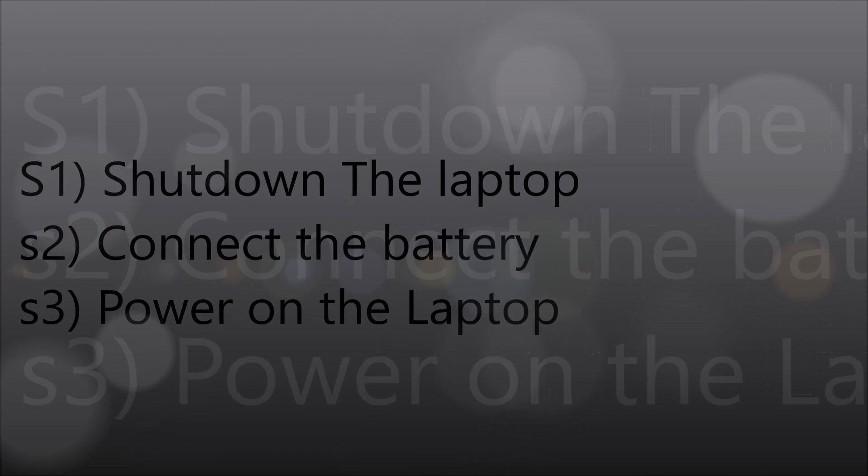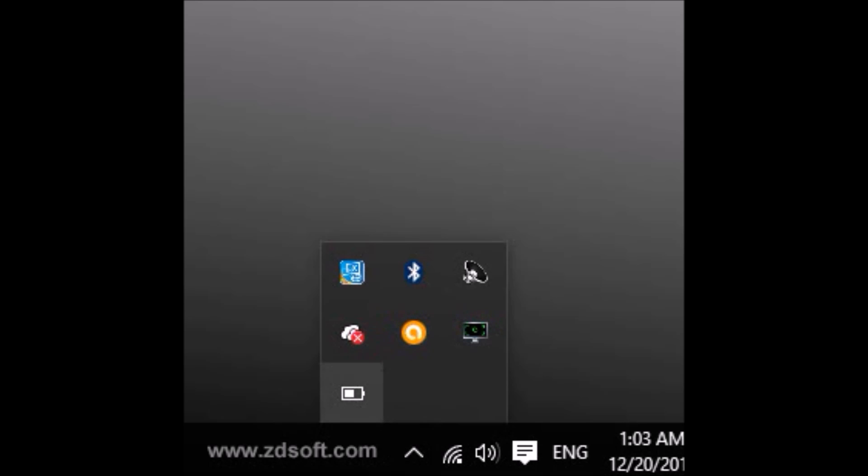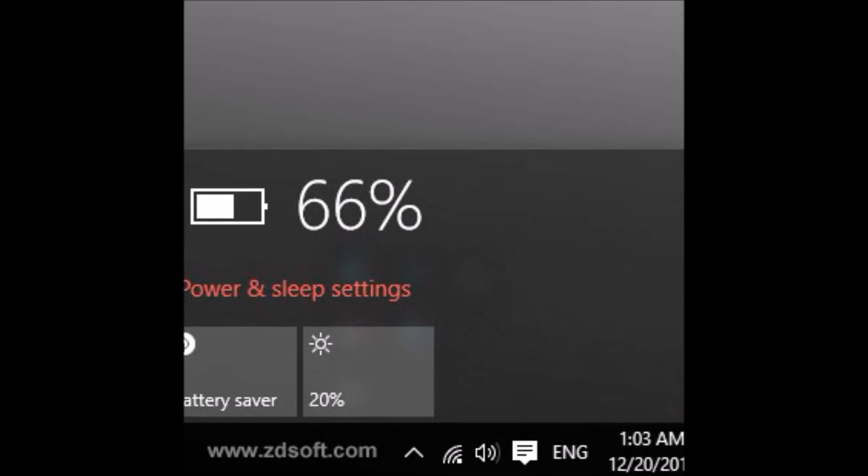Now after that, shut down the laptop, then again connect the battery and power on the laptop. Now you can see that it's showing a battery percentage and the battery is present.